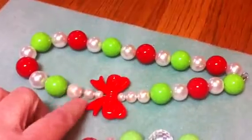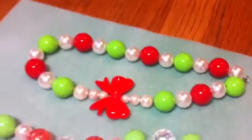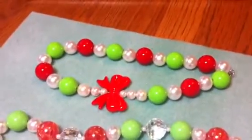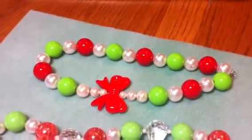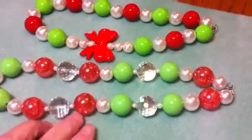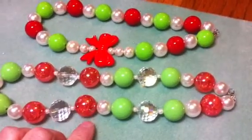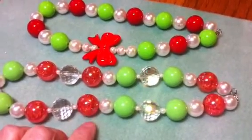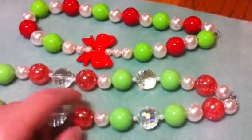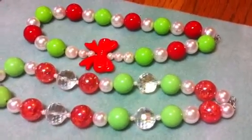So I made this one. I just got some of the pearl beads from my stash and then the red and green beads I had gotten online from China. And then I had won an eBay lot of these red beads — they're not a real bright red, not bright Christmassy red — but I wanted to try a necklace with them.